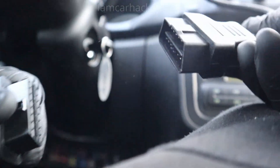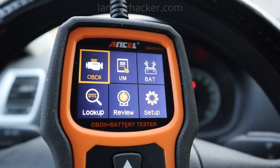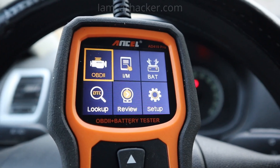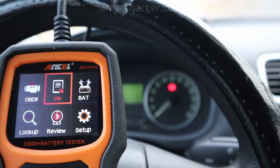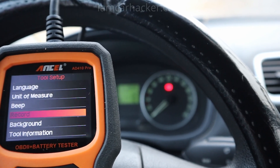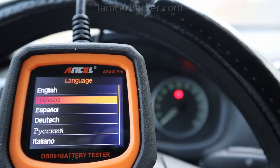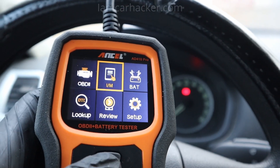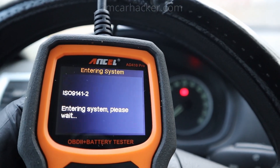Unplug the battery tester connector and connect it to the OBD port. This looks very similar to the Ancel AD530. Let me check the settings first to see if there is something interesting. You even get multiple languages — that's cool. Most of the important functions will be in the OBD menu, so let's check that out.